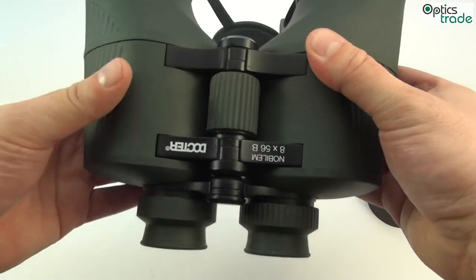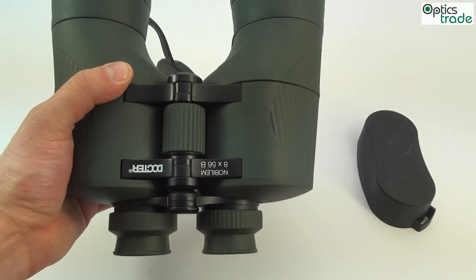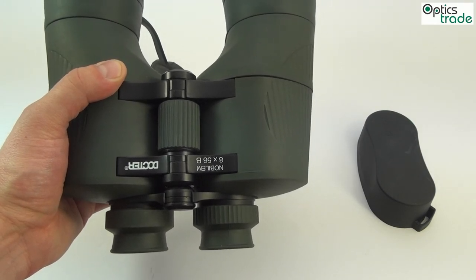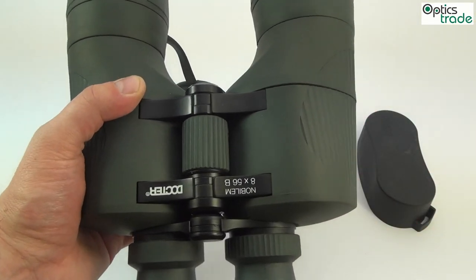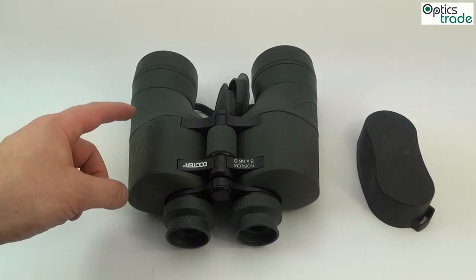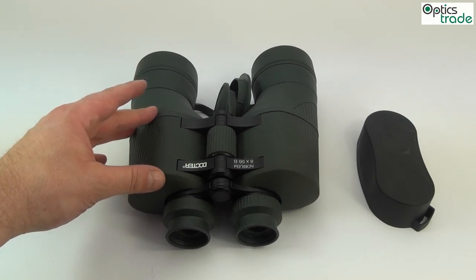Even though these binoculars have a Porro design, they are waterproof and filled with nitrogen, so you can use them even at low temperatures. The housing itself, in this latest generation — which was introduced in 2013 — is made from magnesium, so the weight isn't as high as it was with older models.